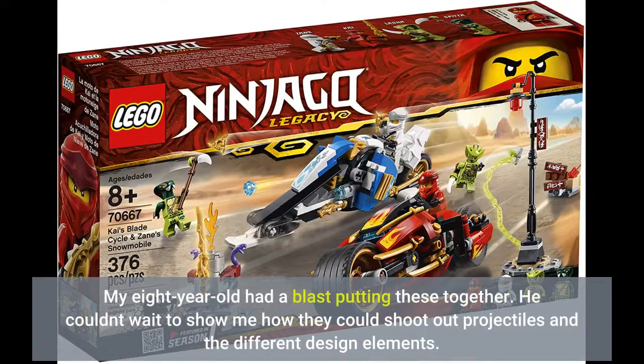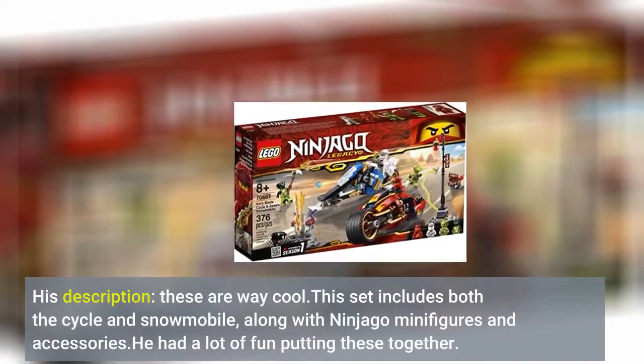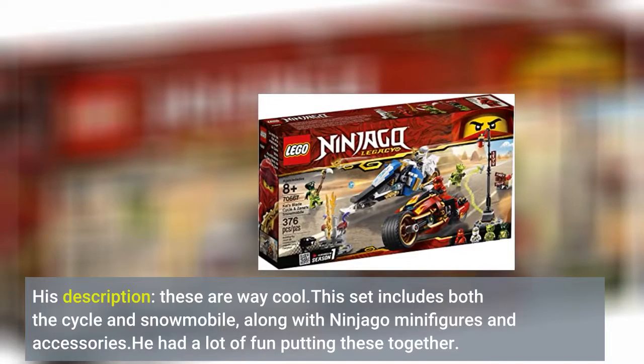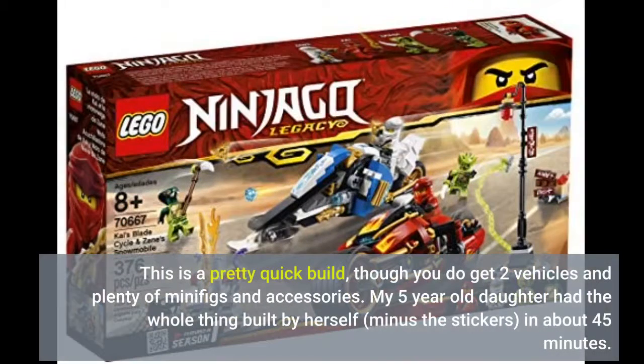My 8-year-old had a blast putting these together. He couldn't wait to show me how they could shoot out projectiles and the different design elements. His description: these are way cool. This set includes both a cycle and snowmobile, along with Ninjago minifigures and accessories. He had a lot of fun putting these together — it probably took him about an hour to get them built. This is a pretty quick build, though you do get two vehicles and plenty of minifigs and accessories. My 5-year-old daughter had the whole thing built by herself, minus the stickers, in about 45 minutes.